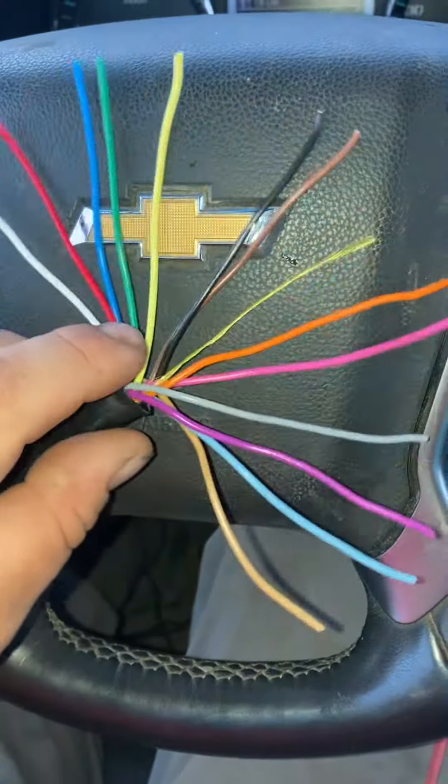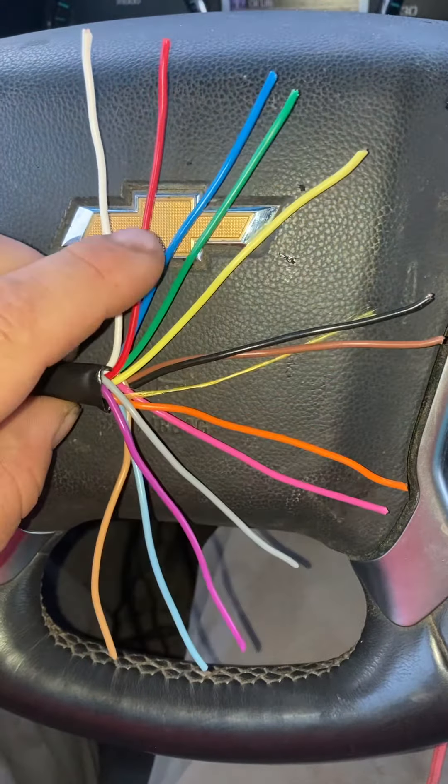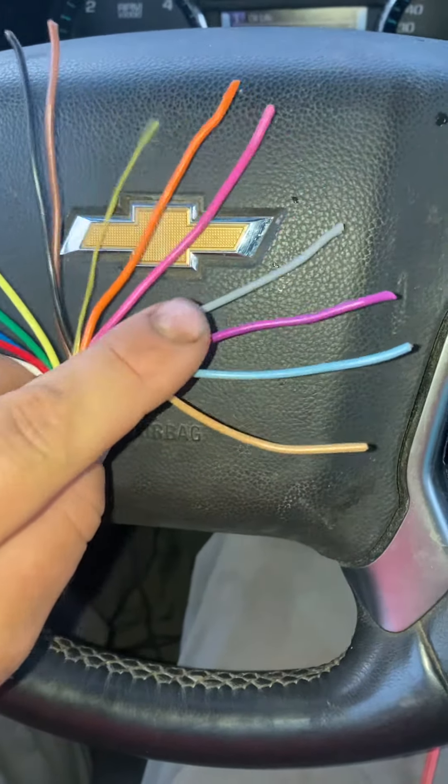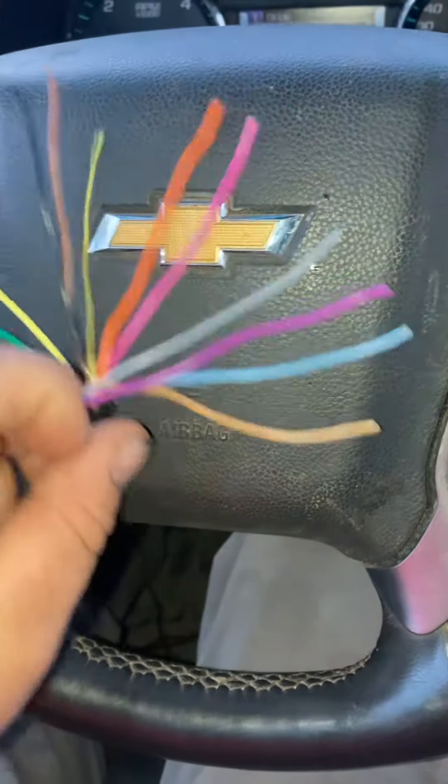Red, blue, green, yellow, black, brown, orange, pink, gray, purple, light blue, and tan. Because that's the order it comes on the wire.